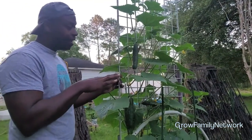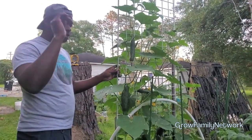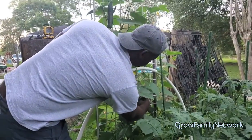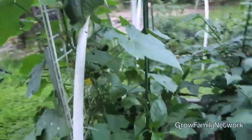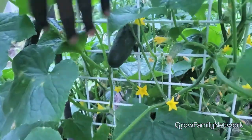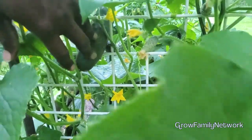One thing I'm noticing about the cucumbers — it seems to me that the vining cucumbers, I think I put these in around the same time as the Space Masters, but these seem to be a little bit earlier producing. I don't know, maybe just me, but they look a little bit earlier on the production side. But that looks pretty good up in there. You can see how much production we're getting — they're going all the way through the little grates.